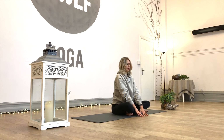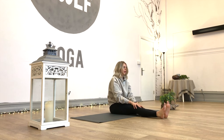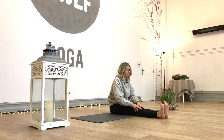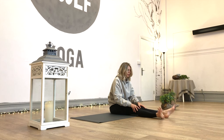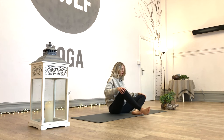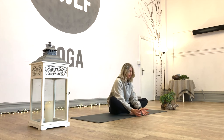We'll gently walk the hands all the way back up towards the body, towards the legs, and rebuild the spine nice and tall. If the legs are crossed, uncross them, give them a little shake and then just massage into the knees. Twirl the ankles as well, just give them a little moment to readjust.